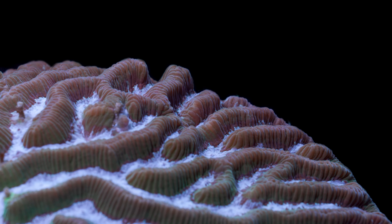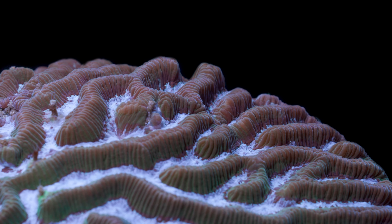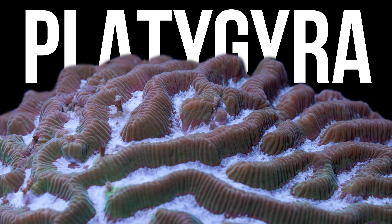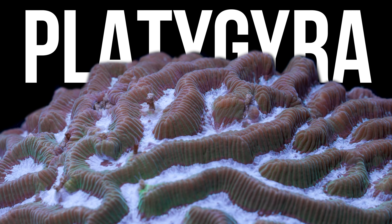Hello all. Welcome back to Tidal Gardens. In this coral spotlight, we will be taking a look at platygyra, a coral commonly referred to as a brain worm coral.